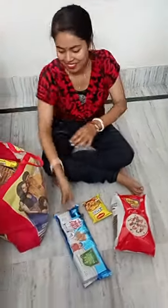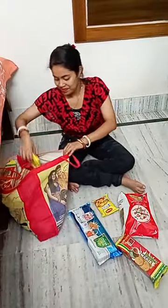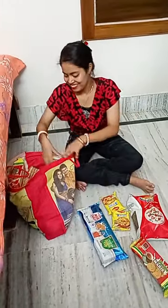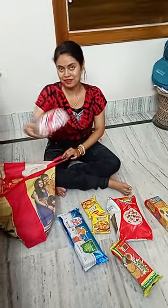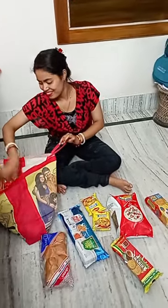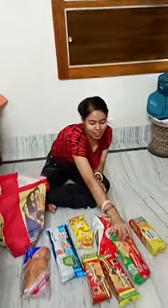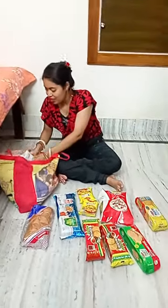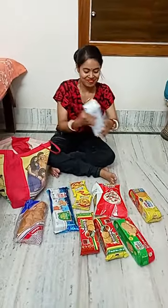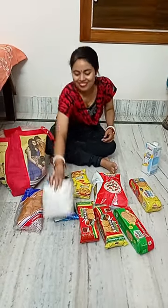My husband has a biscuit. This is the biscuit — I will eat the biscuit. This is the veggie biscuit. This is the parochi — I will eat breakfast. And the biscuit. This is our low fat. This is the milk. I will eat the milk.